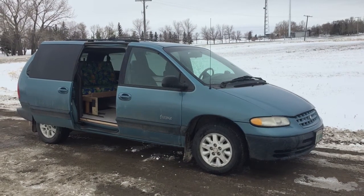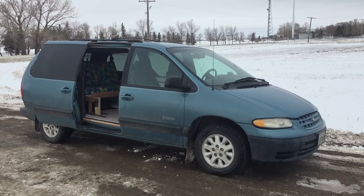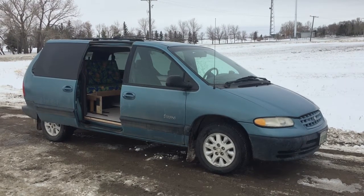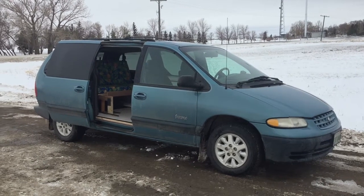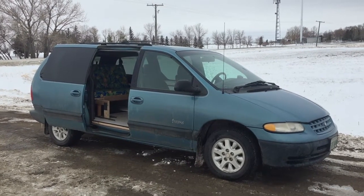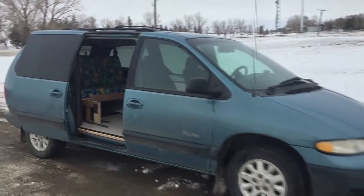I did a little renovation in the van for camping, and all the credit goes to Eric — his channel is 'Eric Enjoys Earth.' Thank you very much, Eric. It worked out great. I used most of your advice and everything. It just fit nicely into this little Dodge Caravan, ready to sleep in and camp in.